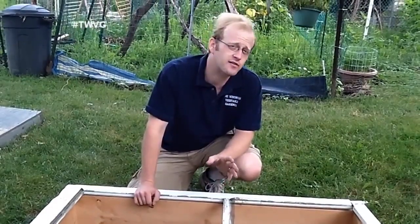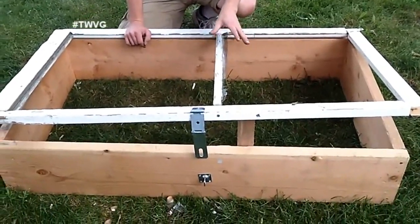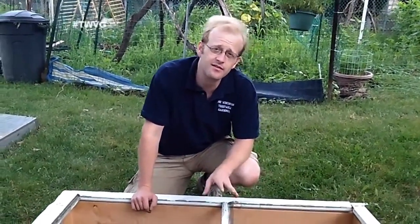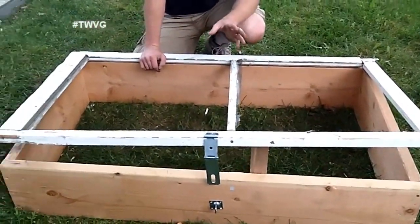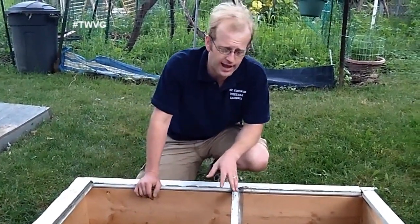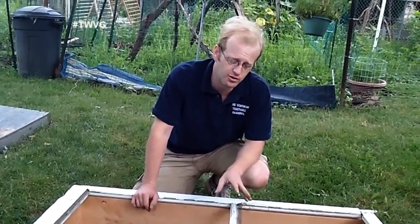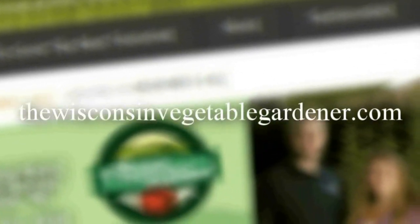With this project, it costs us zero dollars — there'll be a few dollars expense for the plastic, but that plastic will also be used for the other cold frames we'll make for the small garden. This was a little more labor intensive than anticipated with having to cut down the screen frame. If we'd had the correct length of lumber, it would have gone much quicker. But nevertheless, it works well, it'll produce food throughout the cold season, and that really is the ultimate goal — a little extra work now for fresh vegetables. For more information, please visit thewisconsinvegetablegardener.com.